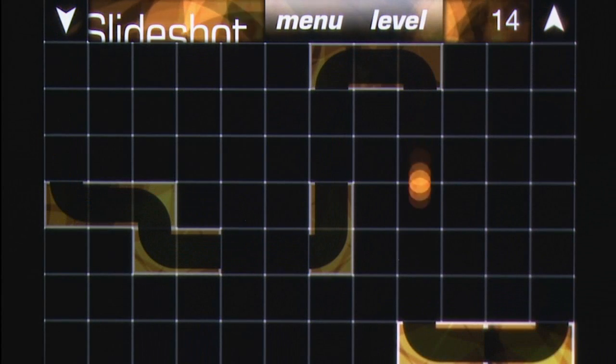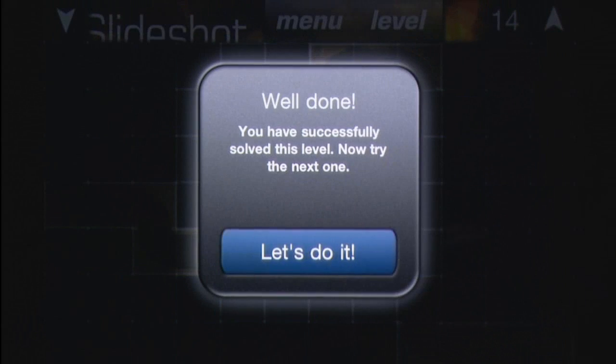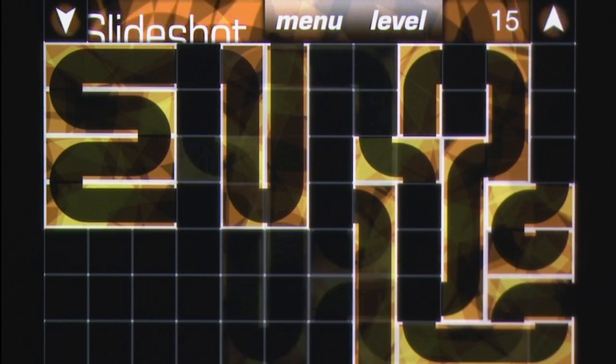Visually there's not a lot to write home about with Slideshot 2, but the designs are clear and their default scheme has a neat hypnotic animation in the background.